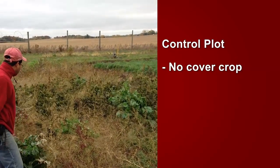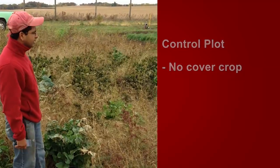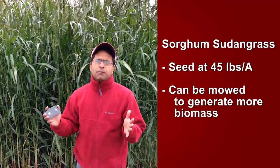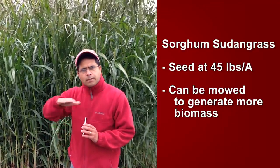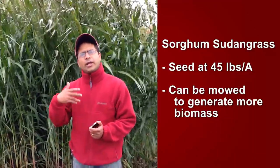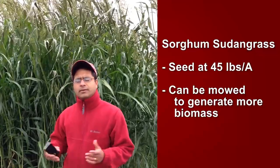You could see the amount of weeds in this adjacent plot — we have a lot of red root pigweed and other grasses in there. We seeded the sorghum sudangrass at a rate of about 45 pounds per acre, and we did not mow it. Generally, it is mowed. Once it reaches about two feet in height, growers can go and mow it, and it will come back with a vengeance. You can keep mowing it about two or three times, and that way you add a lot of organic matter to the soil and also help suppress weeds.